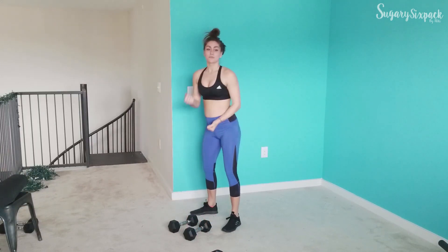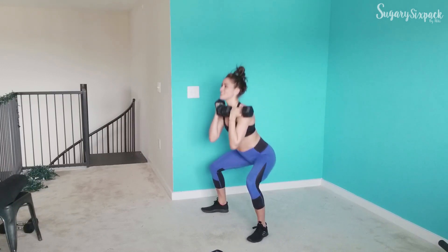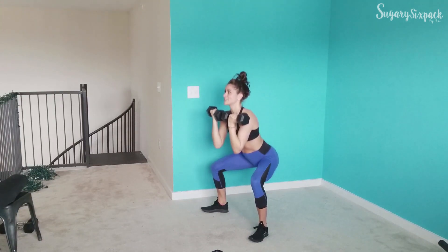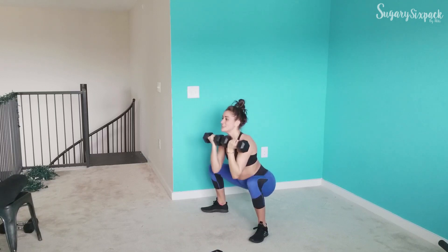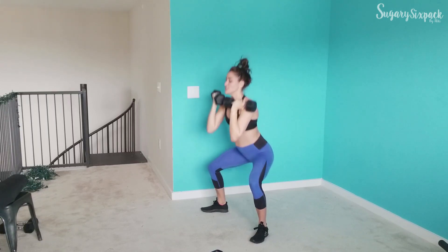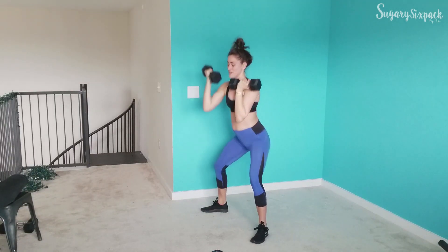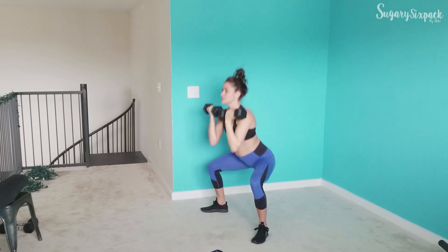We're going to that sumo reverse press next. Sumo time, let's go. Keep breathing — that becomes my problem when I talk the whole time, so I'm making an effort to focus on breathing a little more. We'll have to forgive a second or two of silence here. Almost done, guys. And rest.